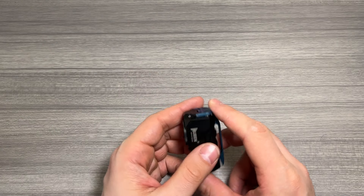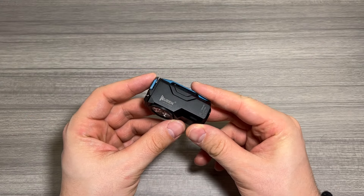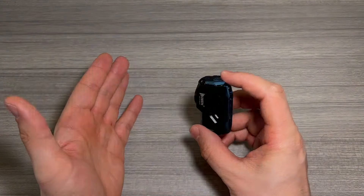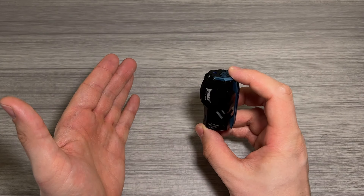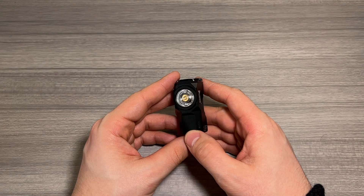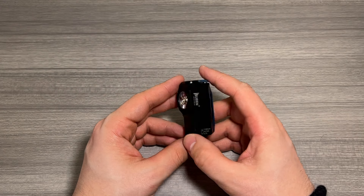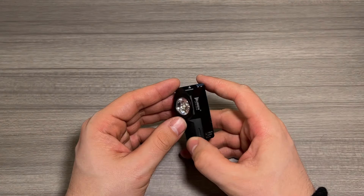If I press it instead of hold it, it'll turn back off. Now if I double press it at any point while the flashlight is off, it's going to go into crazy strobe mode. If I double press it again it's going to go into SOS mode, which gives you three long flashes followed by three short flashes. Pretty cool that that's a feature. Double tap it again and it goes back to strobe; single tap it and it'll go off.